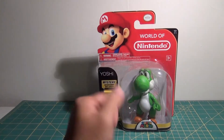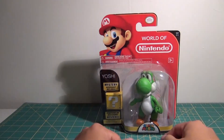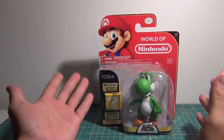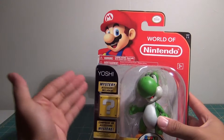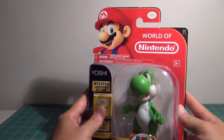It's time to look at another figure from the world of Nintendo from Jakks Pacific — Yoshi. As you can clearly see, smaller packaging compared to the Donkey Kong and the Bowser, but still really cool and really fun.